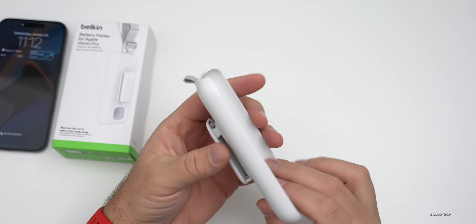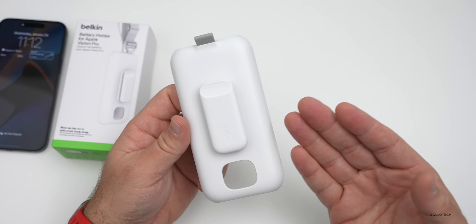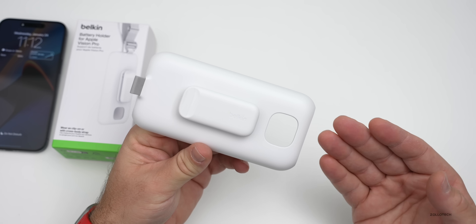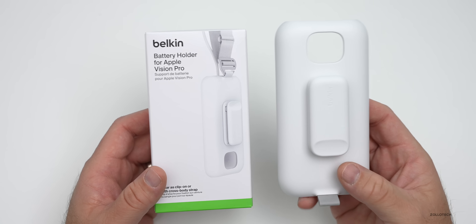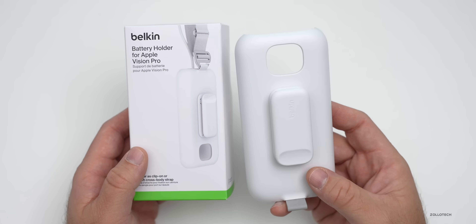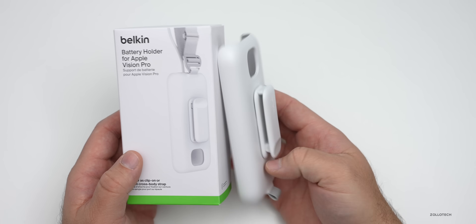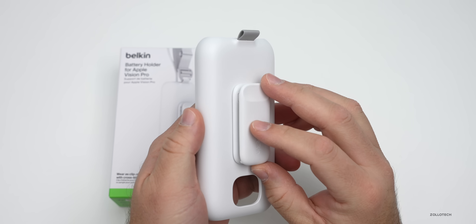Once Apple Vision Pro releases, I'll get my hands on it and share what it's like as far as unboxing and more. Let me know if you would want an external battery holder as well. That's pretty much it for the battery holder for Apple Vision Pro — I wanted to take a look at the first official third-party accessory for the device. It's much larger than I would have expected.